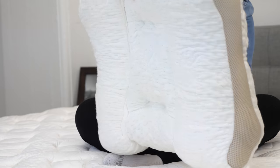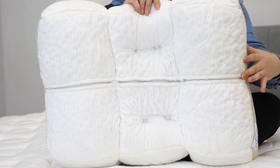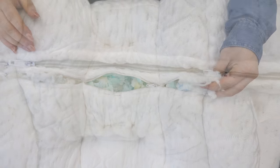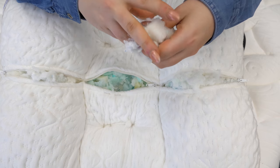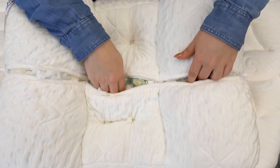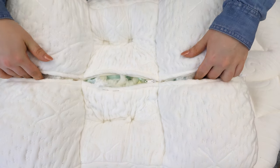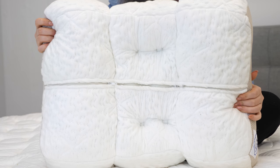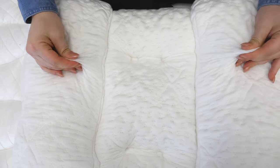On the back there are three zippers, one for each chamber. You can open it up, remove filling, move filling around, and generally manipulate it however you like in order to customize your support. The cover fabric is super soft and breathable, made from a sustainable fabric known as Tencel.